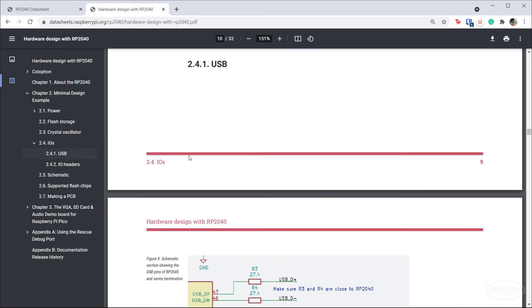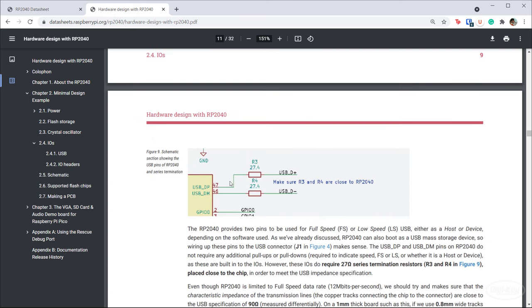The last thing to look at is USB. For the RP2040, they recommend adding 27 ohm termination resistors on your D+ and D- lines for USB to make the communication work. I believe they would be the same if you're using a USB-C connector, but I'm going to follow this diagram and use a USB-B connector anyway. Feel free to use USB-C for your own design, but make sure you look at the schematics and recommended layout for that.